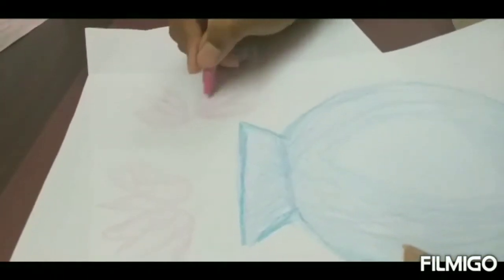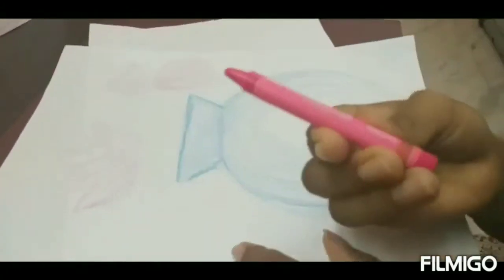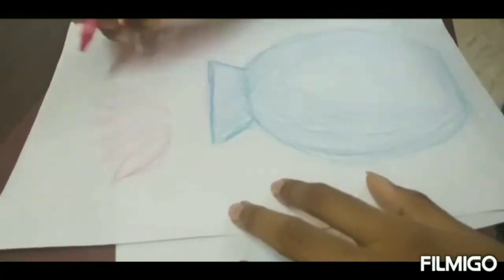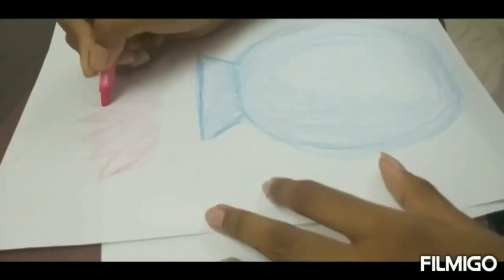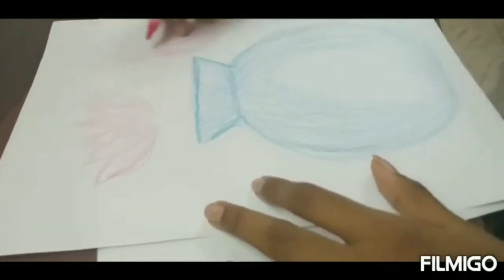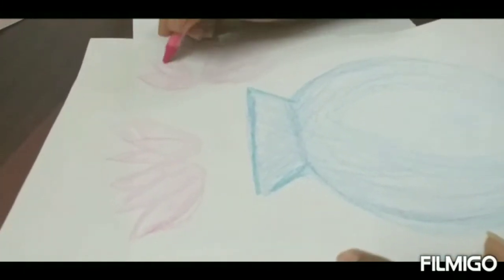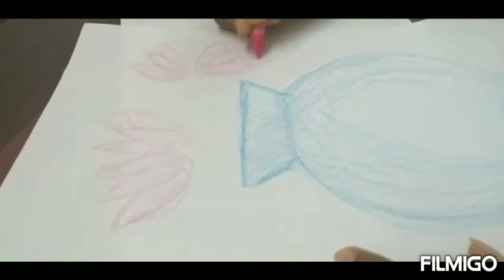Add more flowers and shade them in pink. Just some comparable flowers with pink shading. Okay, shading the flowers, and the grassland — draw some green grass too.